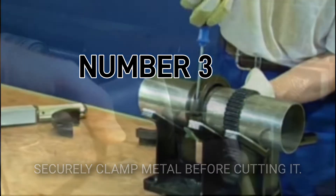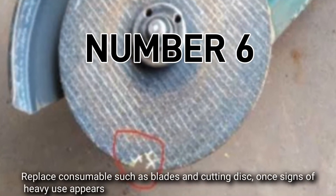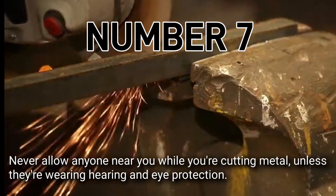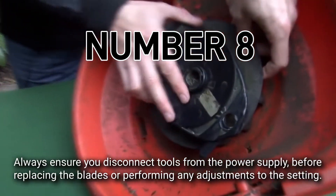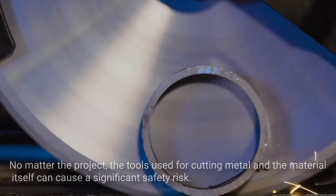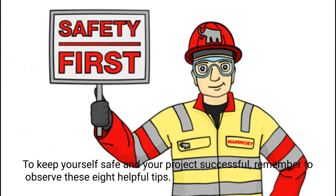Number three, securely clamp metal before cutting it. Number four, allow freshly cut metal to cool before touching it. Number five, wear gloves when handling metal with sharp edges. Number six, replace consumables such as blades and cutting discs once signs of heavy use appear. Number seven, never allow anyone near you while cutting metal unless they're wearing hearing and eye protection. Number eight, always disconnect tools from the power supply before replacing blades or performing any adjustments. No matter the project, always observe these eight helpful safety tips.